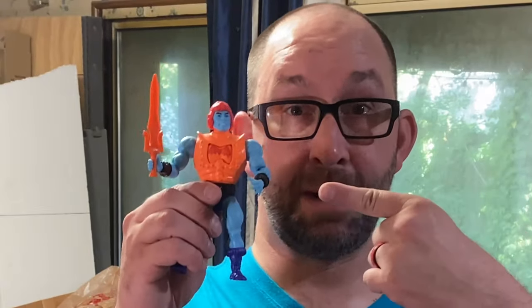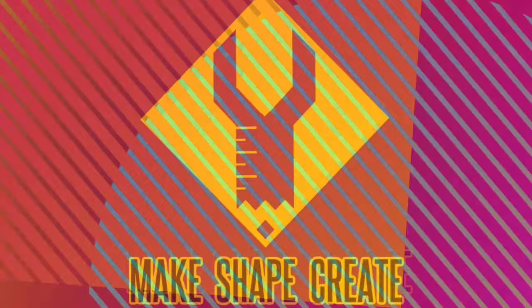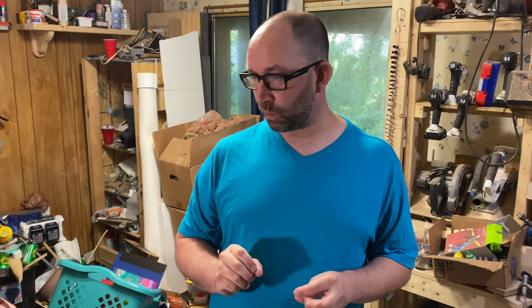Today I'm going to mix it up. We're going to take these two action figures and combine them to make one. Today we're going to customize some action figures.